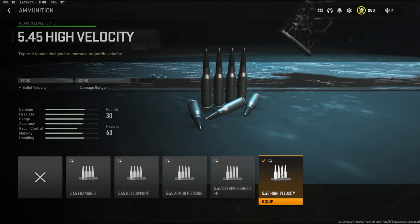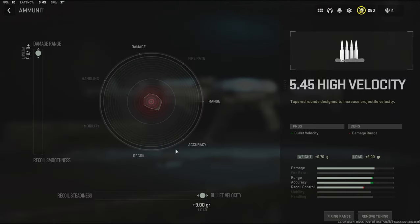With the ammunition I went ahead and put on the 5.45 high velocity. It adds bullet velocity. The cons are damage range, but the crazy thing is with this tuning you can add damage range and bullet velocity, so that's what we're going to be going with.